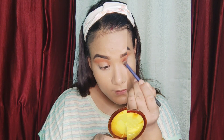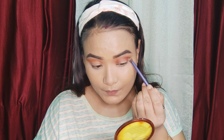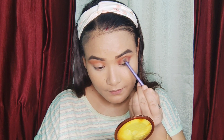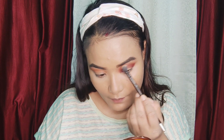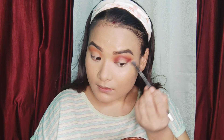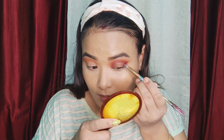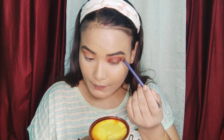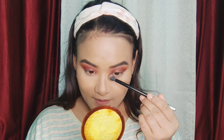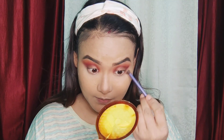We will use the makeup to follow the look. This is the Pamba color — a blend of the Pamba color and the skin. This is a clean brush for the face. This is a golden bronzy color. This is the nose contour — I will use the same eyeshadow palette as a brown color.